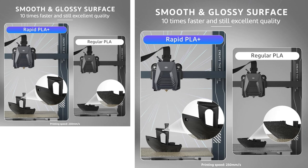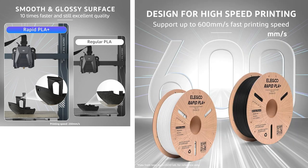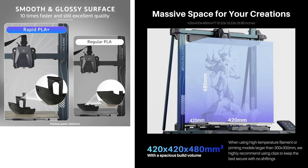Get ready to supercharge your 3D printing game with the Elegoo Neptune 4 Max. Grab yours now and experience next-level creativity. Wait, there's more.